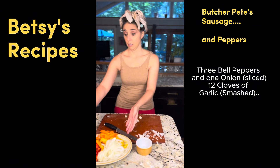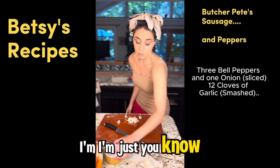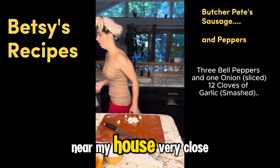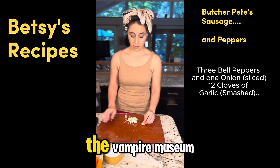Oh my God, the fricking onions. I'm just, you know, taking precautions in case any vampires come. There's a vampire museum like near my house, very close.